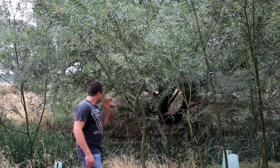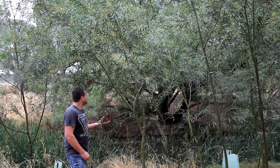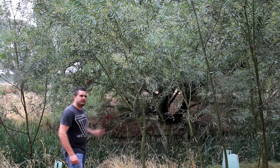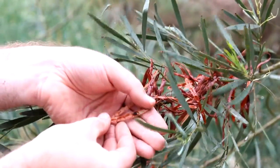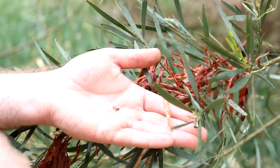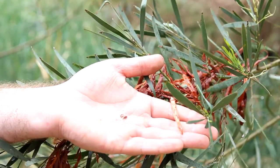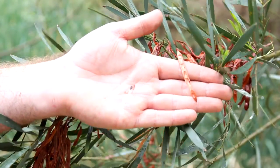This plant here produces lots of seeds, and these seeds were good for making traditional flat breads. As you can see, they produce quite a lot. Quite a useful and handy plant. Here's a close-up of the actual seed pods, and you can see the black seed inside. My people would collect these, put them on their grinding dish, and grind it down to make a flour. Add some water, roll it into a flat pancake-type thing, and cook it over the hot coals — and that would create our breads.